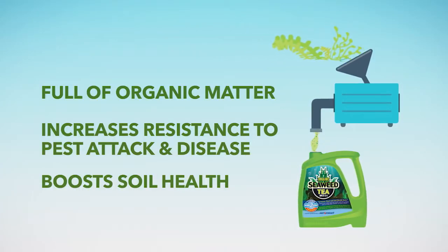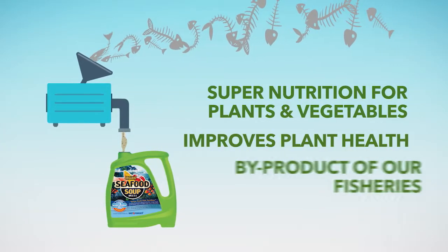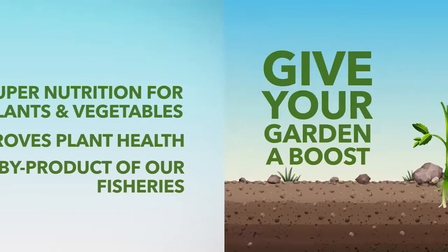Seaweed tea is full of pure hydrolyzed seaweed that builds soil and plant health, and seafood soup made with reconstituted fish frames and packed full of minerals and nutrients.